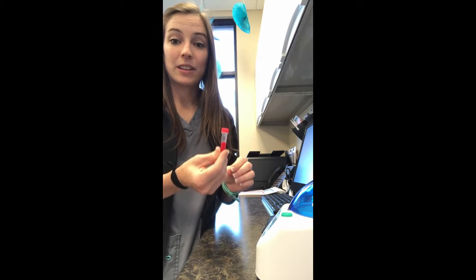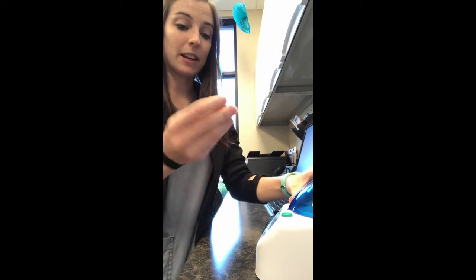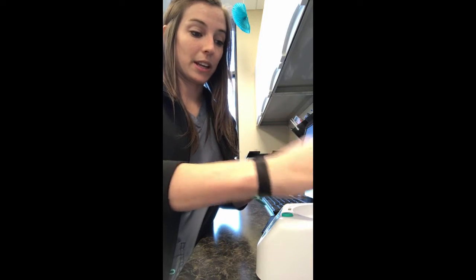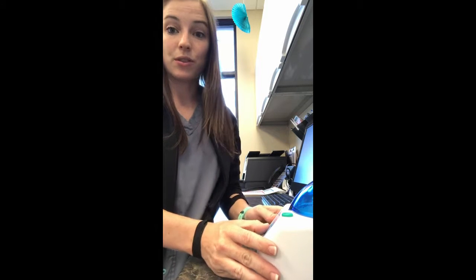For my modified Knott's heartworm test, I will be placing the saline and uncoagulated blood into the centrifuge and I will centrifuge for 5 minutes.